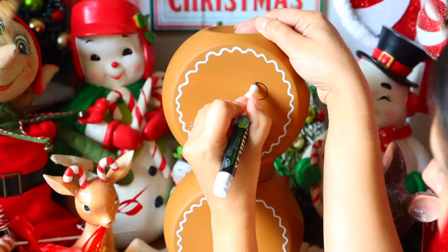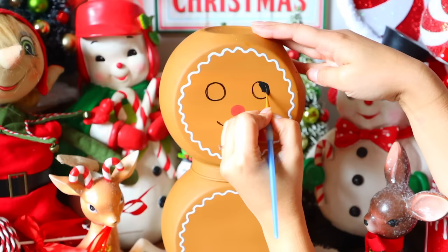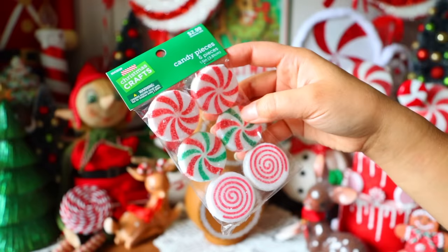I then paint on the facial features: two little black eyes, a little round nose, and a black mouth. After the black paint dried, I went in with a little white paint to brighten up the eyes. I purchased fake peppermints from Hobby Lobby — originally $2.99 but half off at $1.50 — and I'm going to use those as the buttons for my gingerbread.